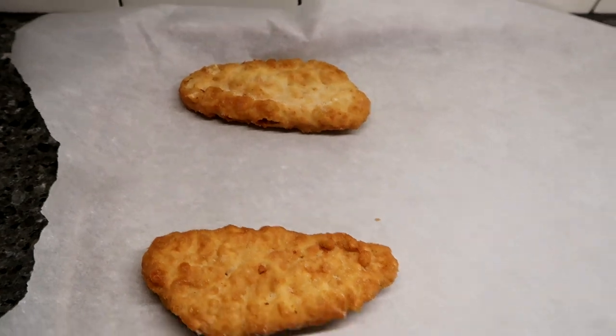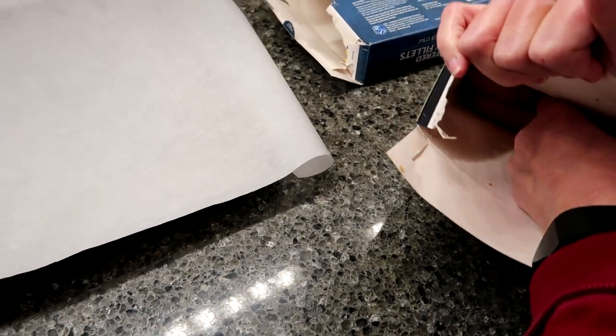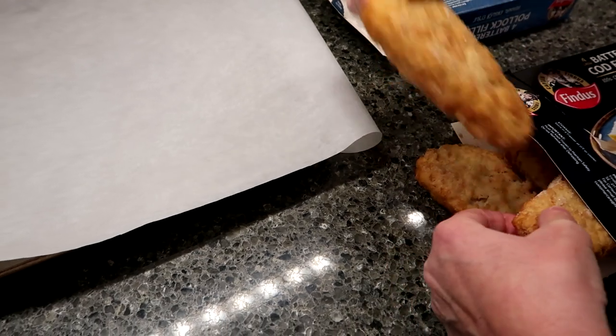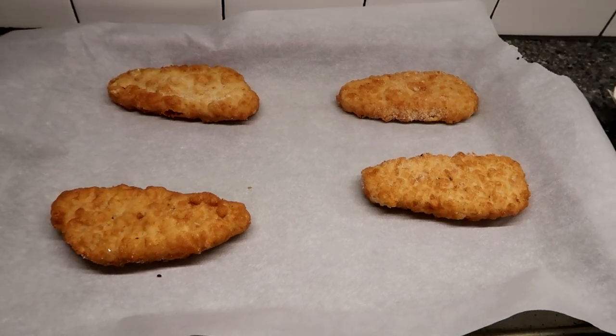We'll put the Pollock on one side and the cod on the other. Notice there's no bag or anything — they're kind of stuck together. We'll place them on the tray and bake them for exactly 20 minutes as directed, then we'll be back.